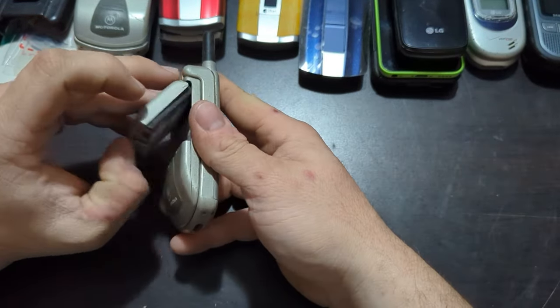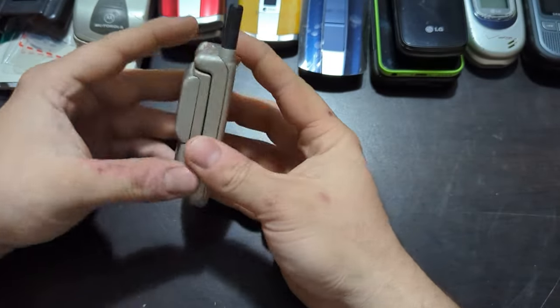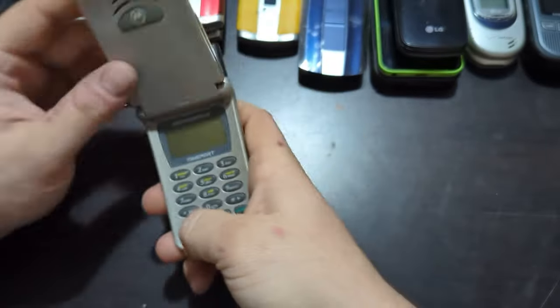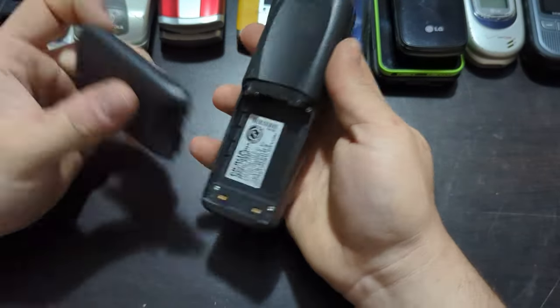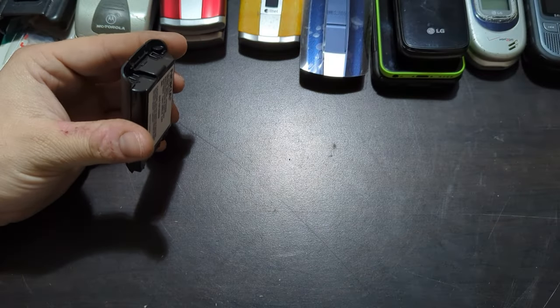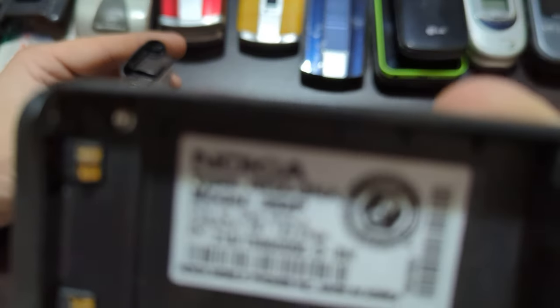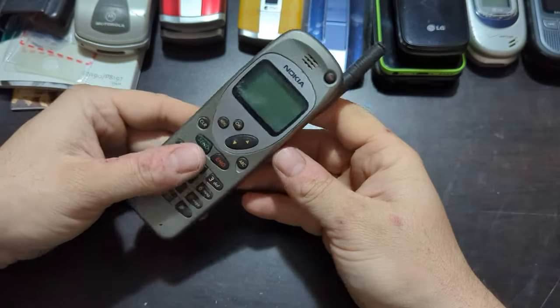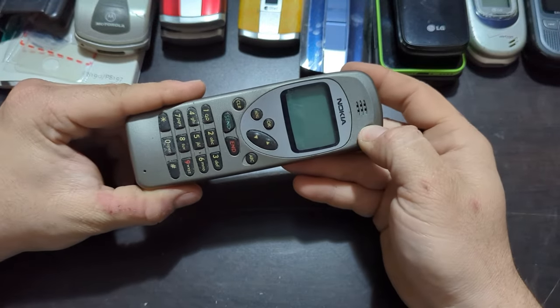Another Motorola Timeport. And then we have a Nokia 252P. There's a CTIA seal — I don't know what that is, maybe you guys can tell me. Maybe it's just showing it's an original Nokia product. It is dead as well — especially with these batteries, I'm not surprised. These nickel batteries are usually dead.